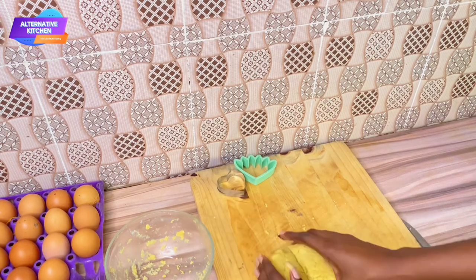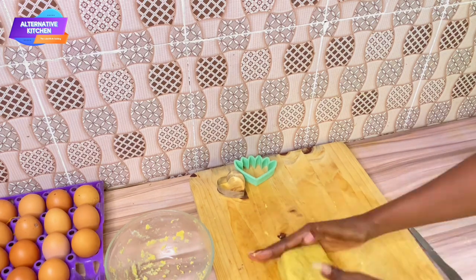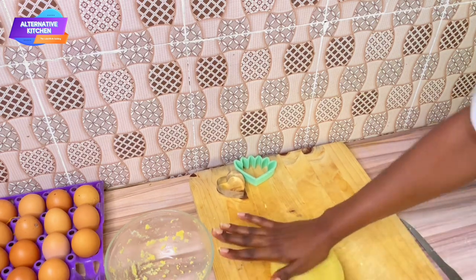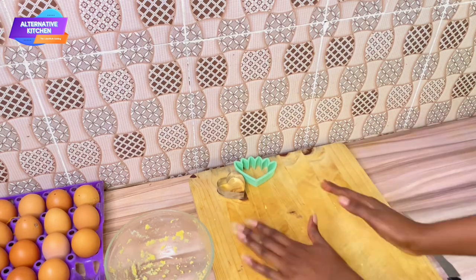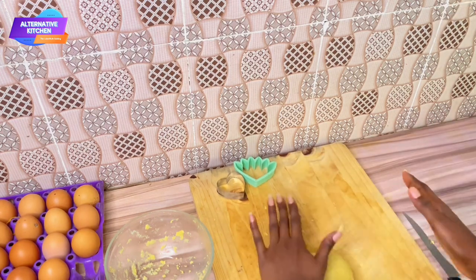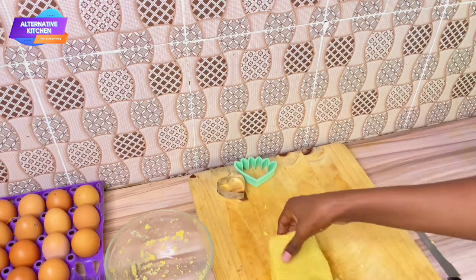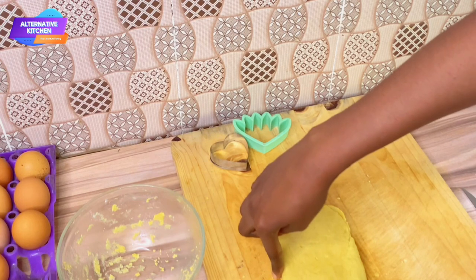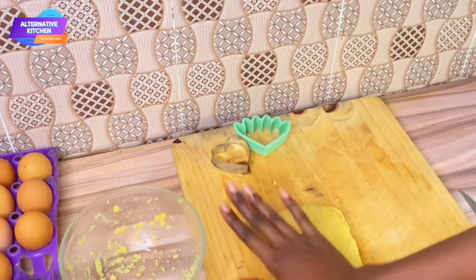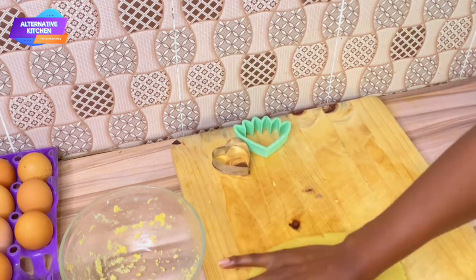Before you get to the stage of patting, if you want to add colors to your batter, go ahead and add your chosen color — pour one tablespoon into your milk and sugar and stir together before turning it into your flour mix. As for how many times you're going to cut and stack, do this five times, and keep patting until it is at least one inch thick.